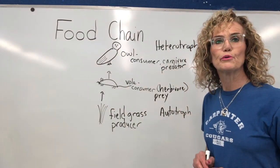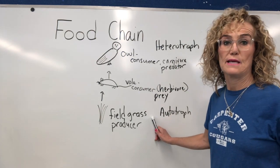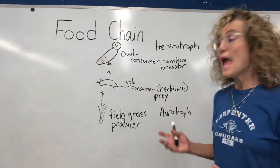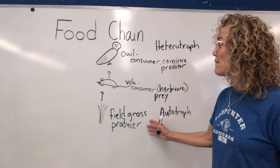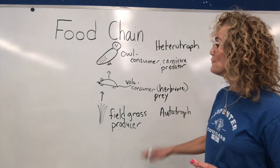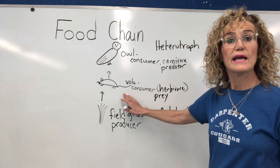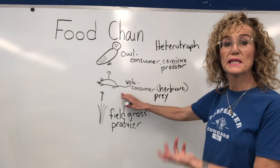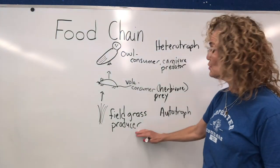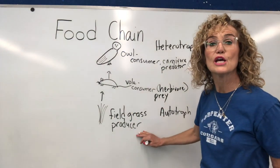Let's look at this simple food chain. The grass absorbs energy from the sun and takes in water and carbon dioxide, which is matter, and creates food. That food is passed on throughout the entire food chain — it provides matter and energy for the vole to live and grow. Then that energy from the vole goes into the owl. The producer provides the energy and the matter for the entire food chain to exist on.